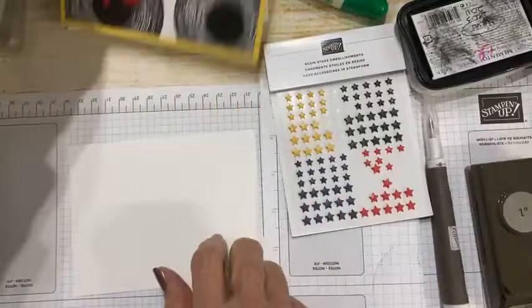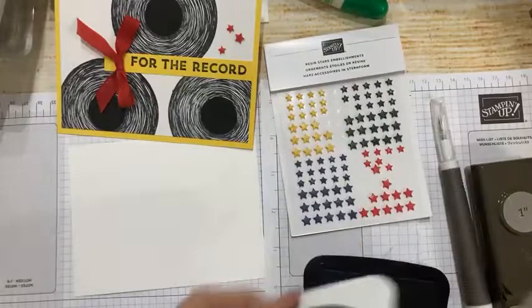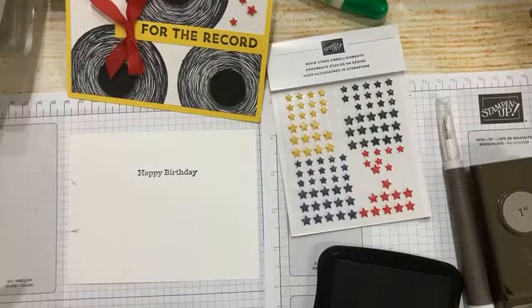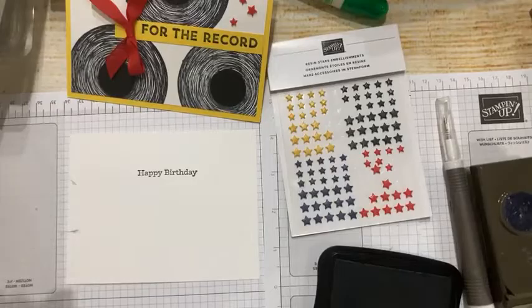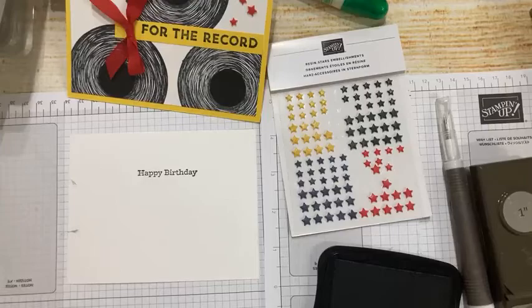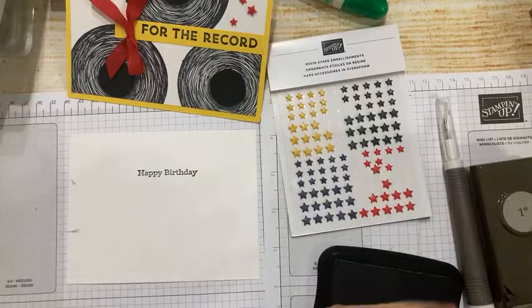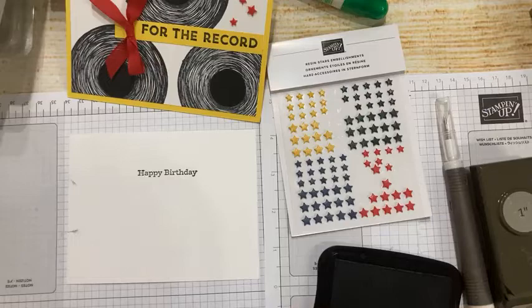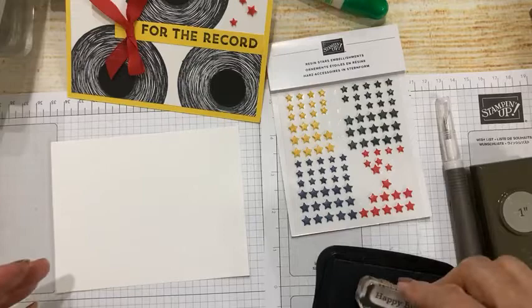There's a happy birthday stamp that's part of this set. I'm going to stamp it on my strip — it's quite small, which gives me room to add more records or leave open space. I had some ink transfer on my fingers, which is exactly why I keep alcohol wipes in my tool kit. That takes the ink right off, so when I turn the card over I don't get it on my card.